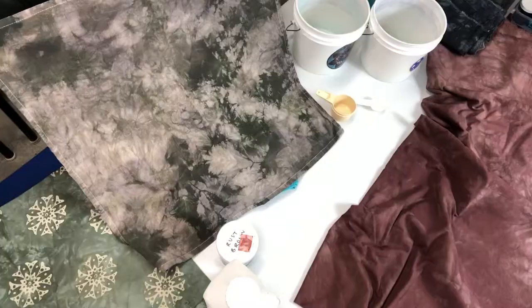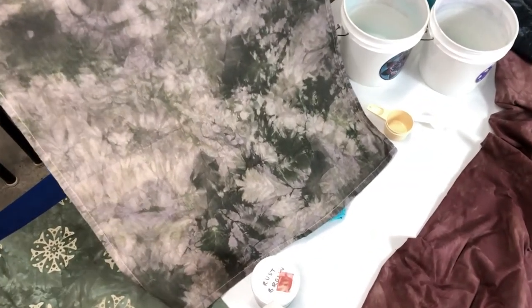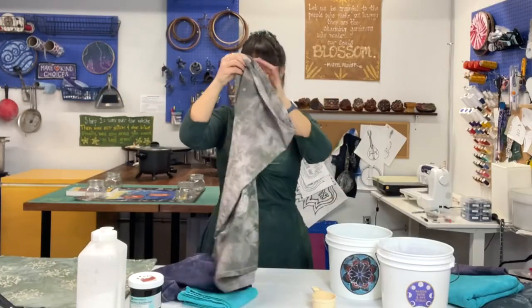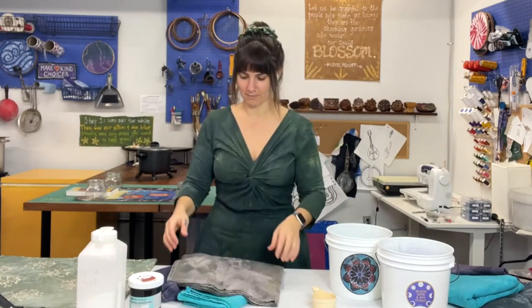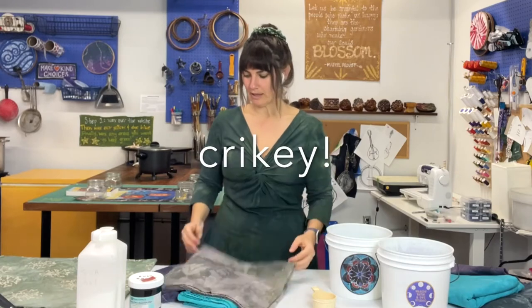Don't judge a dye bath based on its wet form. If you look at all the beautiful variations you can see in this cloth — isn't that amazing? There's just so much going on. I always feel like the crocodile hunter when I'm talking about this — look at this, isn't it amazing, isn't she a beaut? I love it.